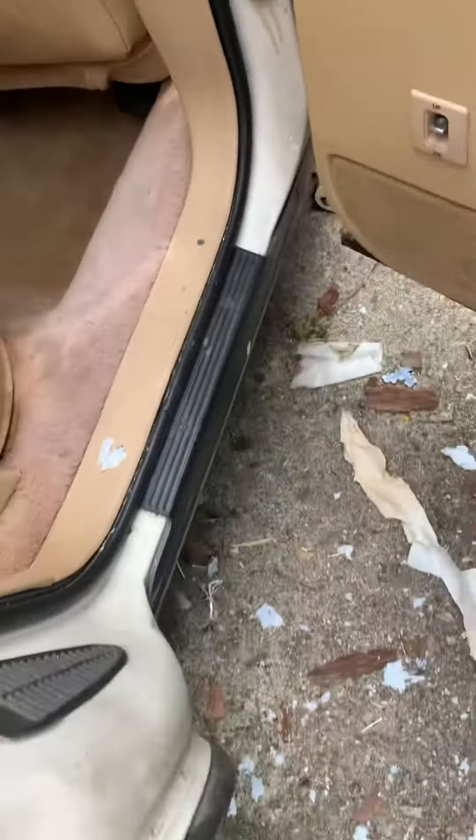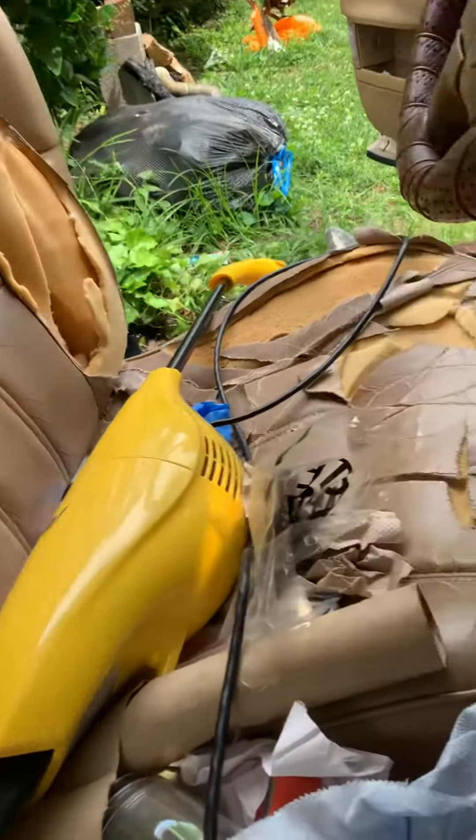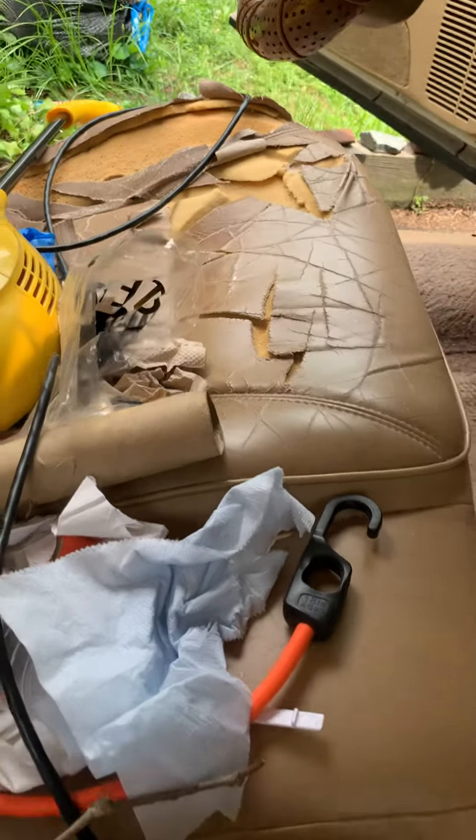The driver's seat may have to be replaced because, as you can see, the UV light messed it all up. These are the original seats of the car, so we're going to have to work on that.